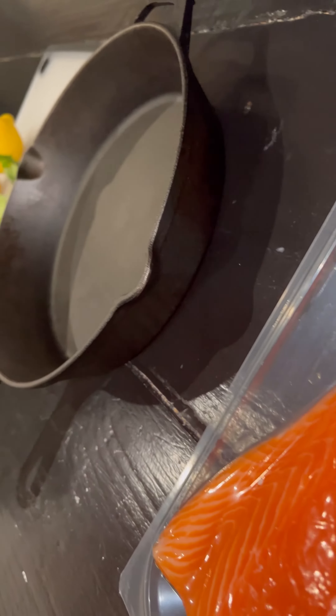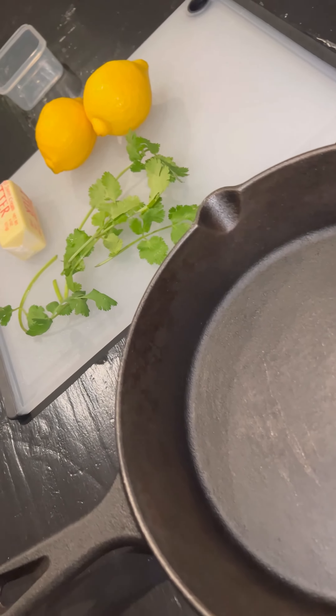What it do, your boy's back with another salmon recipe. Today we're going to be using lemon, cilantro, and unsalted butter.